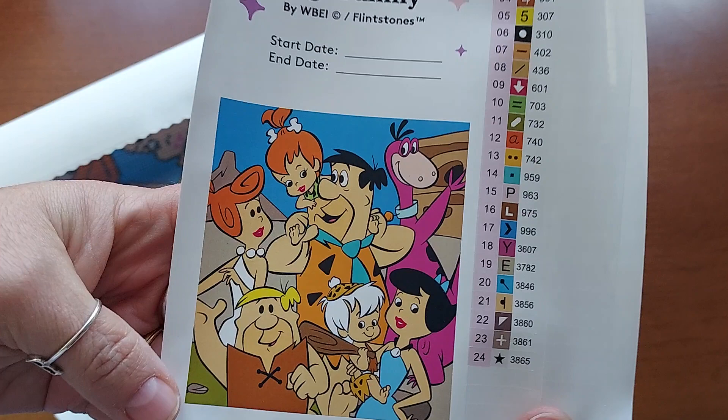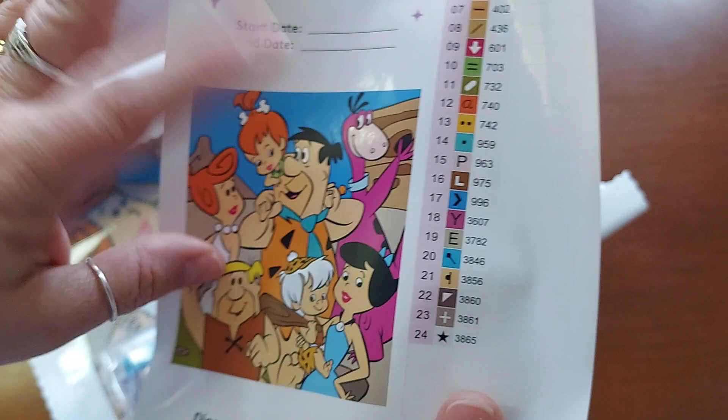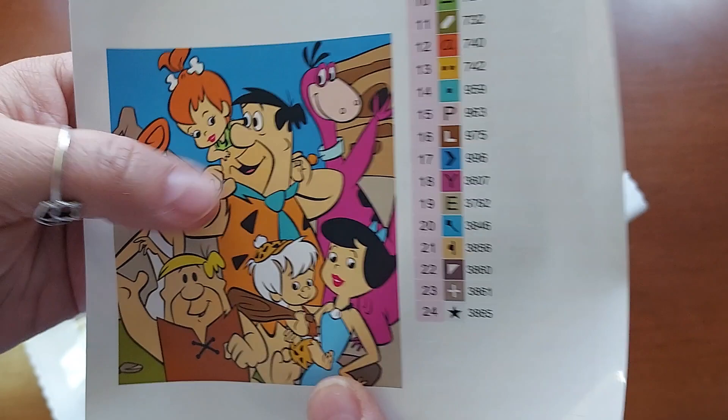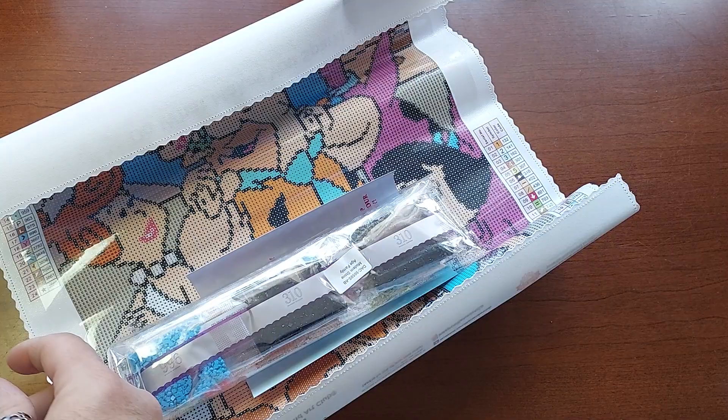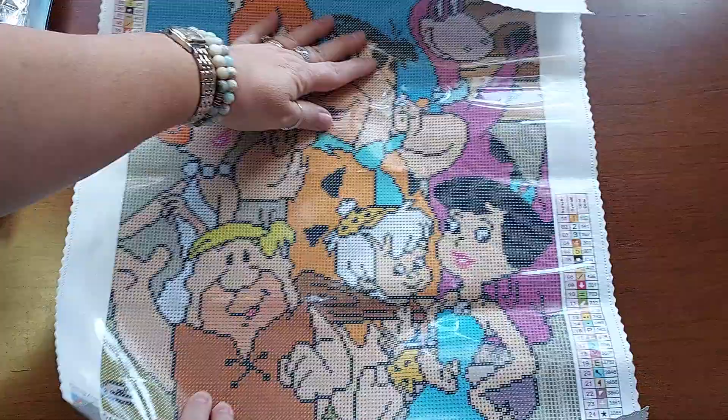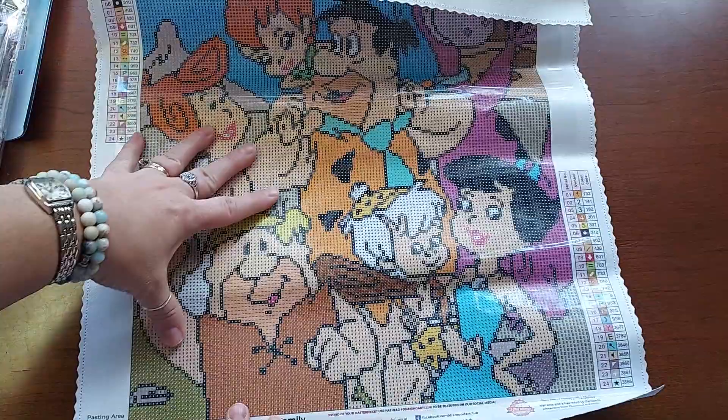This was only 24 colors and I just love it — oh my god, look how cute! It's got the houses in the back and you have Pebbles, Bam-Bam, Barney, Wilma, Dino, Fred — Fred and Wilma, Barney and Betty. I love them so much. It brings back such good memories of watching the Flintstones growing up.